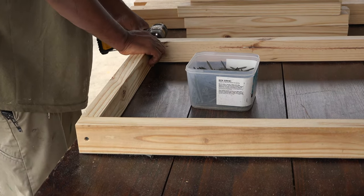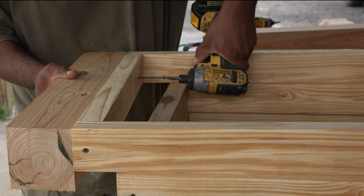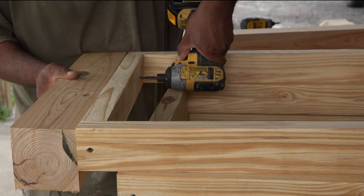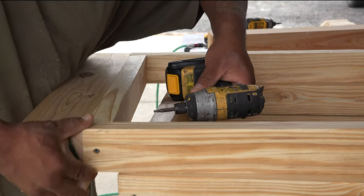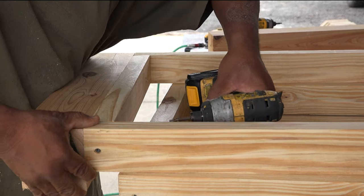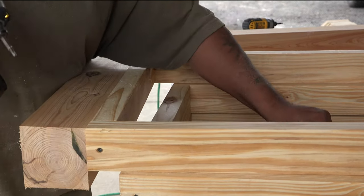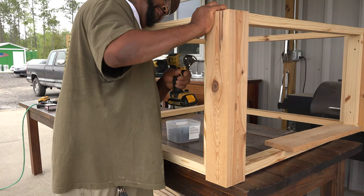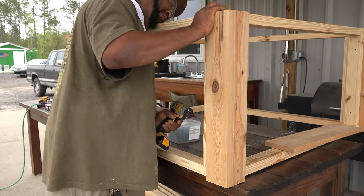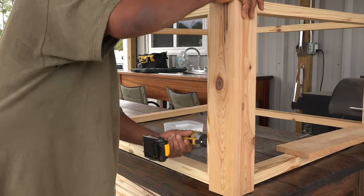Once you have your four rectangles, we're going to attach one of the 4x4 sections to each end of two of the four rectangles. This needs to be flush with one side — it doesn't matter which. The point of this is to form two of the side walls and leave a little bit of a lip for us to attach the decorative outer wall panels later in the process. Once that's done, we're going to attach the remaining two rectangles to the 4x4 sections, again leaving a lip on the outside for the decorative wall panels to fit into.